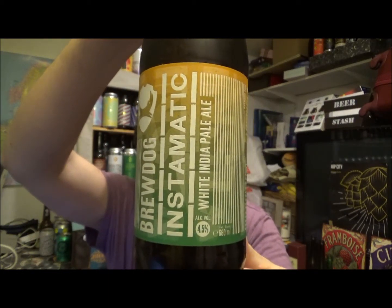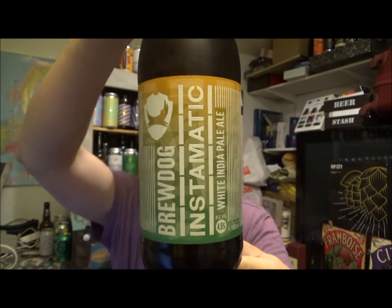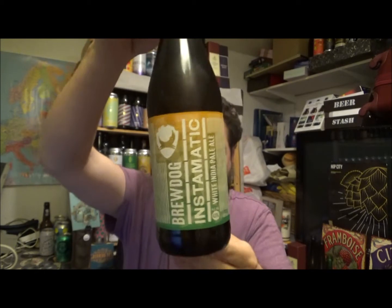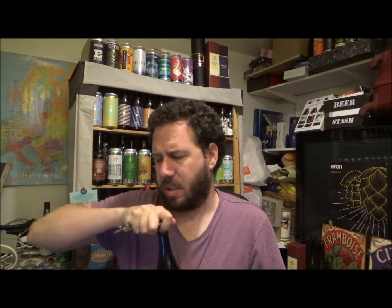It's a White India Pale Ale coming in at 4.5% ABV, 50 IBUs. This is a 660ml bottle purchased from Asda at £3 a bottle. It's also available in 4 packs of cans — I've seen it up in London recently and they're £6 for 4 330ml cans.